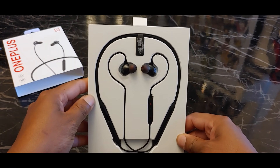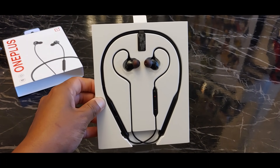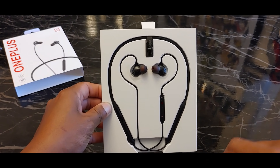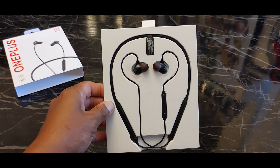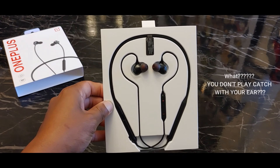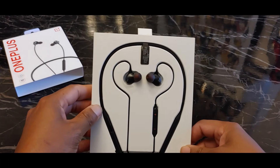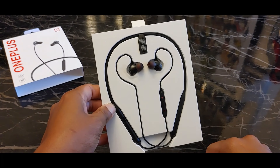I personally prefer around-the-neck headphones like these, because I don't know if you have the problem, but me — I cannot get an earbud to stay in my ear for nothing. I've tried all the wing tips, I've tried the hacks, I just end up fumbling around and playing catch when my ear suddenly decides to knock the earbud out. So I prefer these because if they fall out the ear, it just falls to your neck and you can put it right back in.